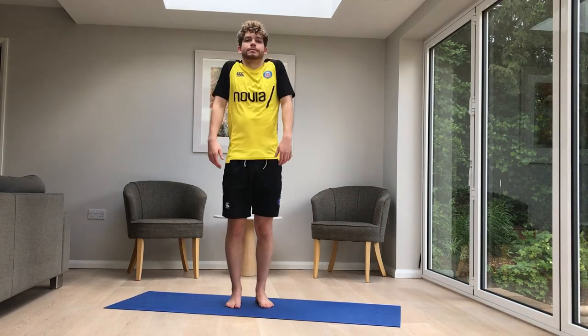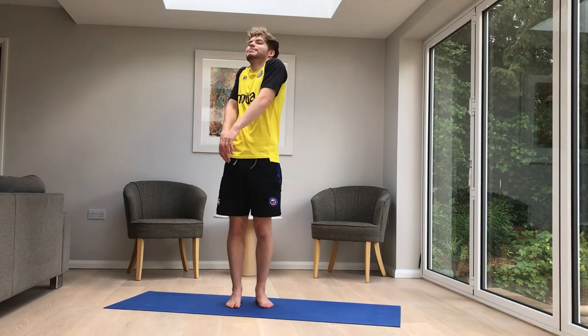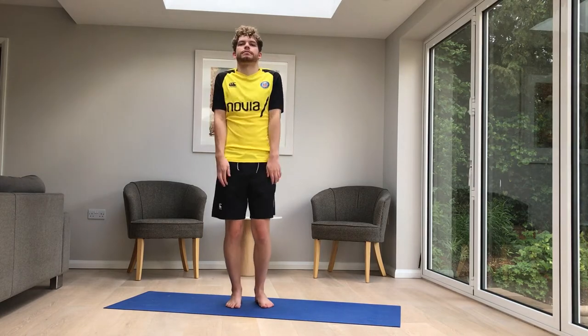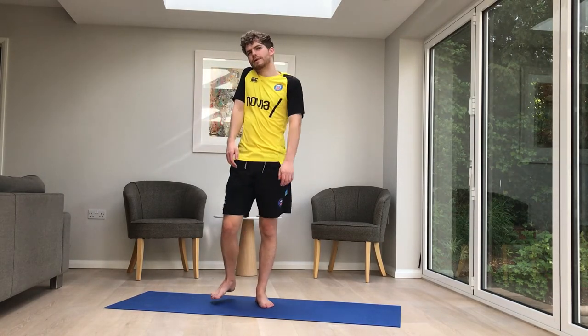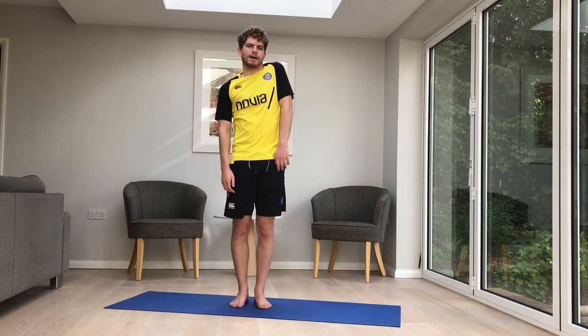Moving on to shoulders as well. Let's just squeeze them and release them. Squeeze them, breathe, and release them. Squeeze, release. And now you're going to put your right one up, your left one up, your right one down, your left one down. So it's right, left, right, left. I know it's the other way around for you guys.